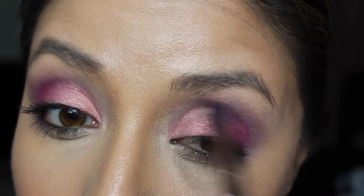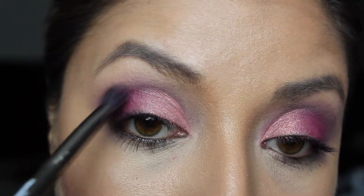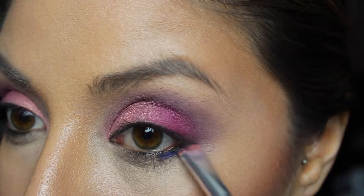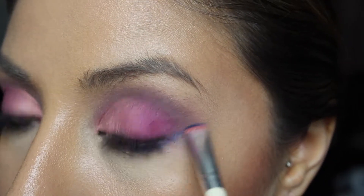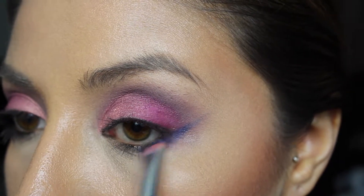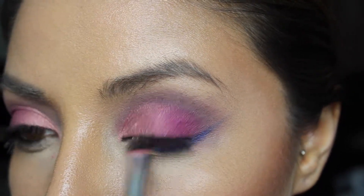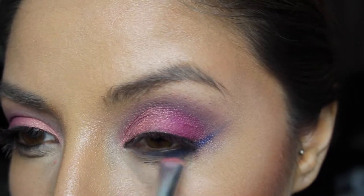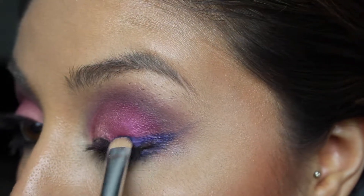Now we're going in with a blue. The blue is called In the Shadows — it's a vibrant dark blue with shimmer. I'm going to create a wing with the blue eyeshadow, and to intensify it again I'm going in with my setting spray, then fill it in to the desired color.